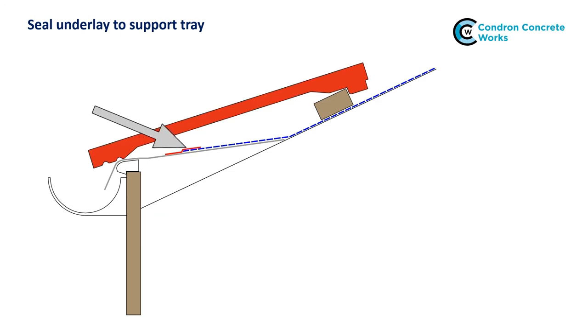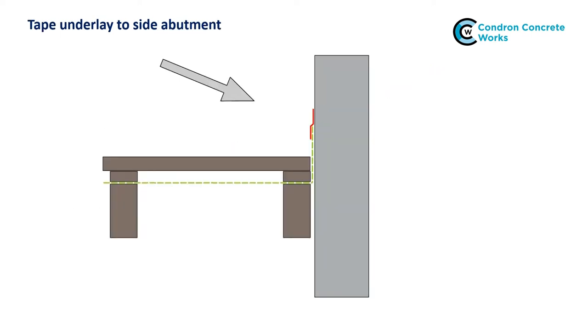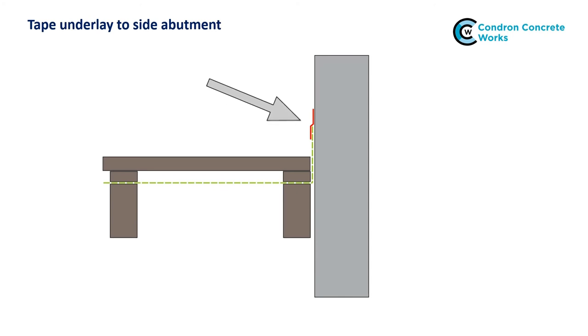At eaves, make sure the underlay is fully supported to an adequate fall behind the fascia or tilt fillet. Secure and seal the underlay to the underlay support trays using a suitable tape or adhesive. At abutments such as walls and chimneys, turn the underlay up the abutment 100mm and secure and seal to the abutment using a suitable tape or adhesive. Where there are roof windows, cut and turn the underlay up around the window surround to prevent water access into the opening. Secure and seal the underlay to the timbers, and install a roof window collar if available, following the window manufacturer's instructions.